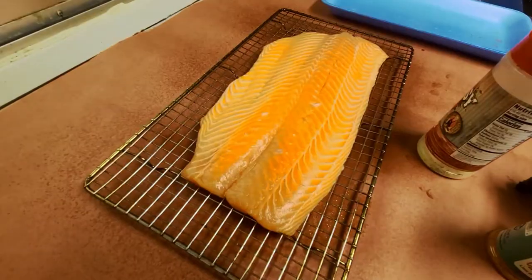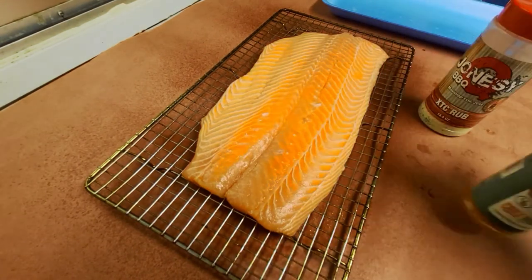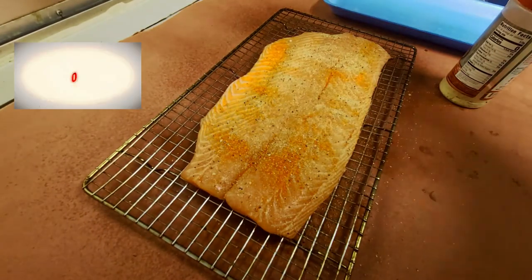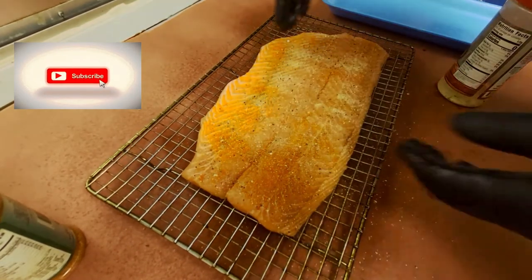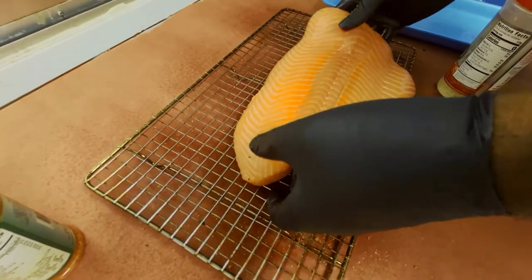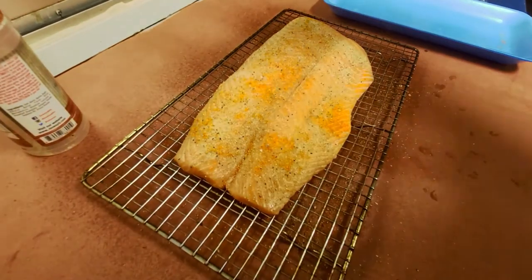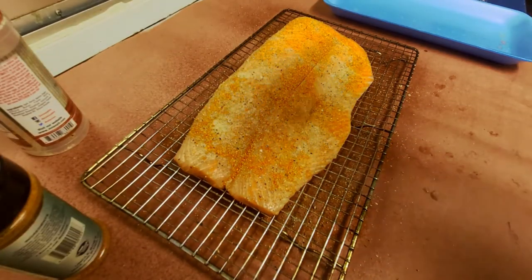Got our salmon here, gonna get it seasoned up and put it on the elevated grill grate. For our flavor profile we're gonna use two things: Jonesy Q Ecstasy rub and Uncle Bob's Chili Margarita rub. We're gonna season both sides, press it in a little bit, flip it, and it's as simple as that. We're gonna take this and get it onto the smoker at 265.